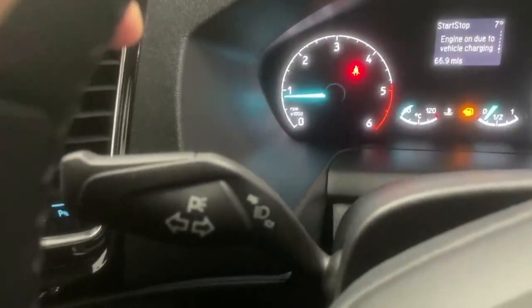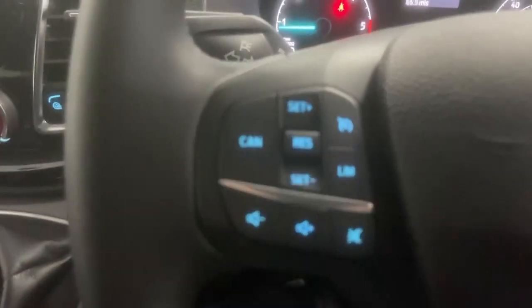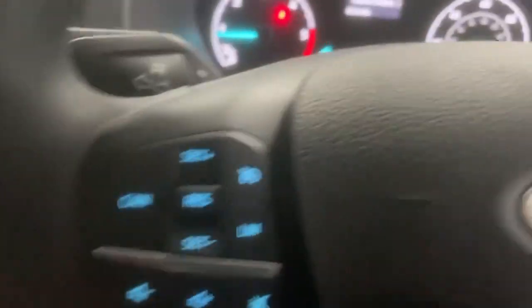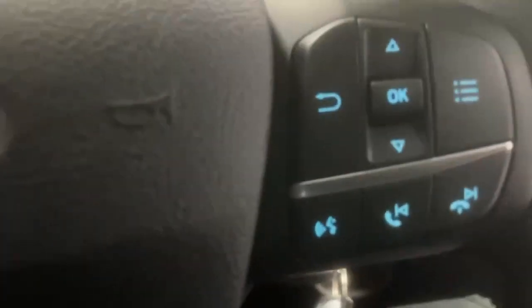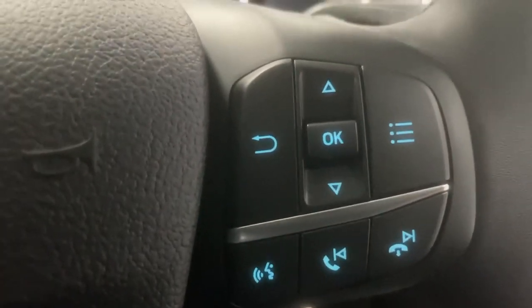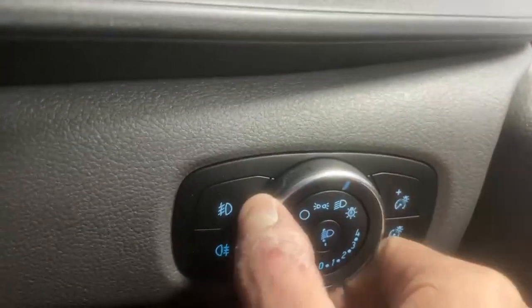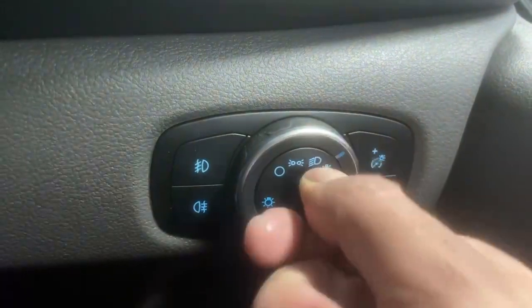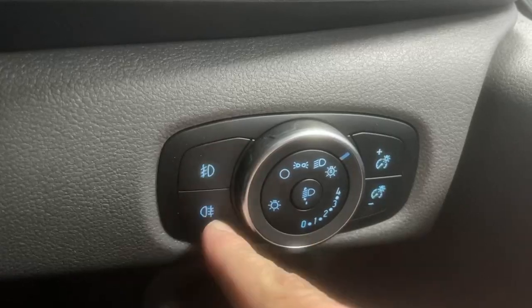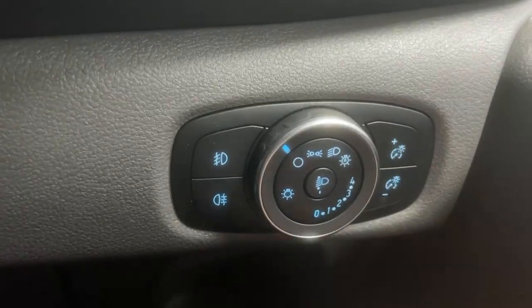Over the steering wheel you have the classic indicator stalk on the left, cruise control and volume controls over the left spoke, wiper controls over to the right, and infotainment and trip computer commands over the right spoke. At the right of the driver you have the dial for the headlights — the vehicle is fitted with automatic headlights as well. You can adjust the height of the beam through this other dial, and you have the front fog lights and rear fog lights through this toggle. You can also dim the cabin lighting through these two controls.